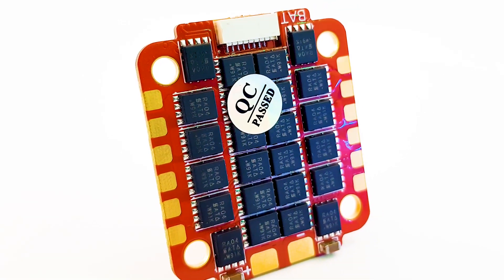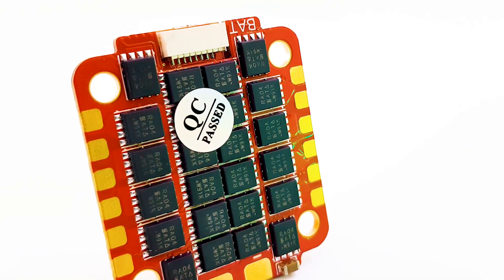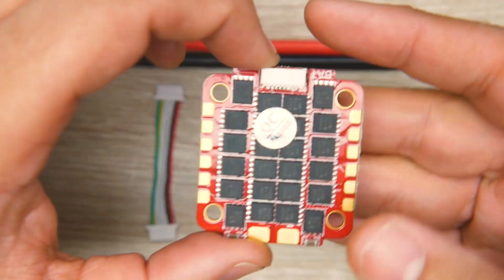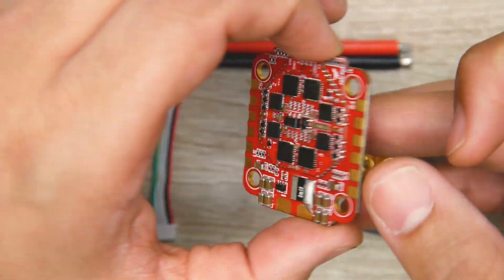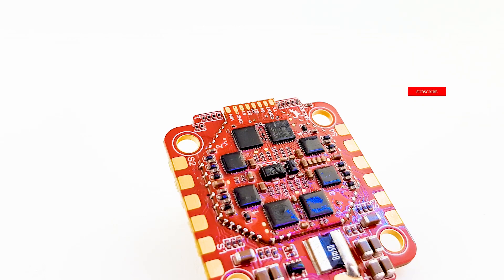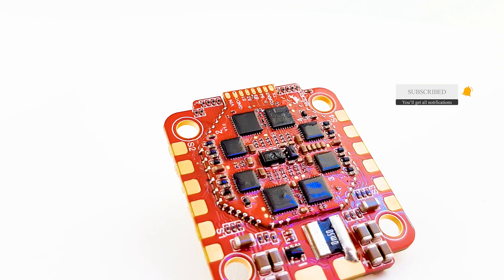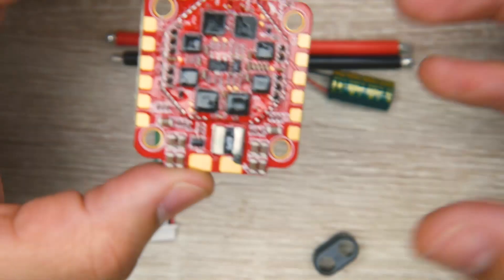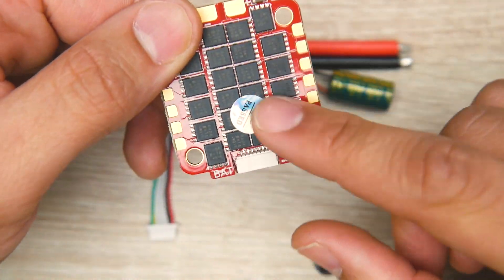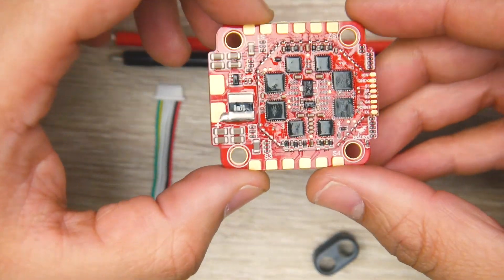In today's video we're taking a look at the all-new stack from HGLRC — the HGLRC Forward 55 amp ESC. This is a 3 to 6S BLHeli 32 ESC rocking F3 microcontroller units. If it looks unusual, that's actually conformal coating to make it water resistant. However, it's only done to one side, so keep that in mind if you're planning on landing in wet grass.